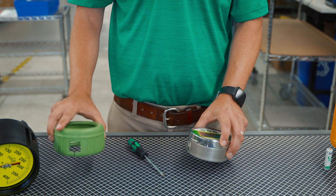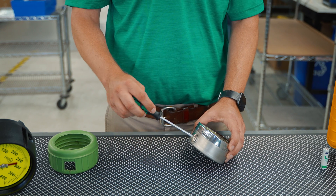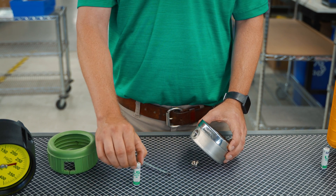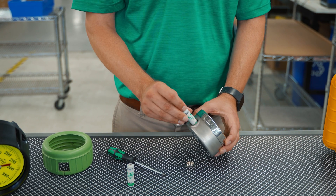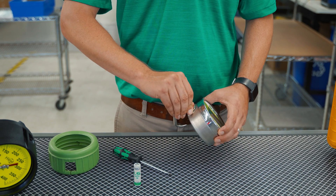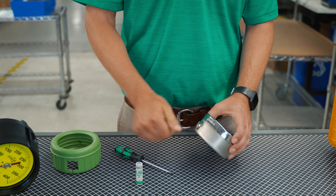To change the battery, simply remove the boot and unscrew the battery housing. Remove the old lithium battery, reinstall the new one, and properly dispose of the old battery. Reinstall the housing cover.